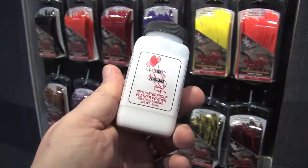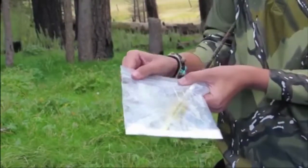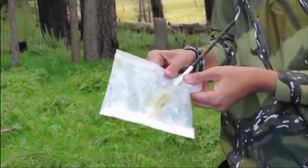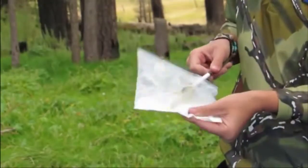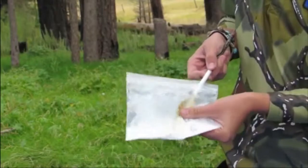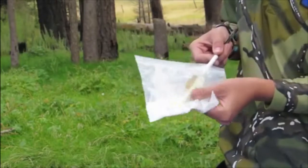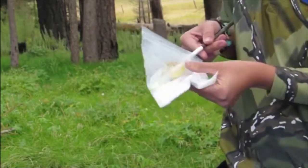A lot of people say feathers won't be waterproof and that a plastic feather is the only thing they can use in the rain or inclement weather — that's wrong. We do have waterproofing powder. When it's applied correctly — when you take that feather, pull it back, and get that powder down in between the barbules of the feather — it just sheds water. You can stand out in the rain and your feathers will not lay down; you'll have excellent flight. We also have YouTube instructional videos showing you how to apply the powder so you can better use the product.